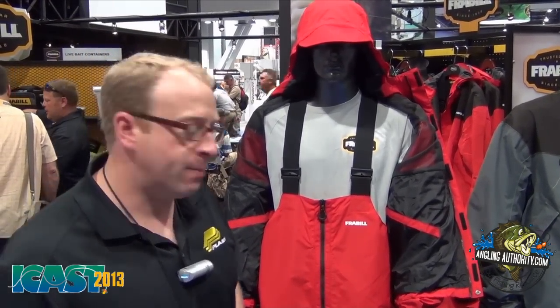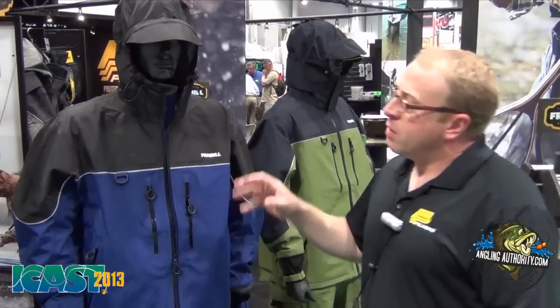We have three new suits in the F-Series: the F2, the F3, and the F4. Let's take a look at the F3. As you go from F2 to F3 to F4 there's a number of upgraded features in each suit.